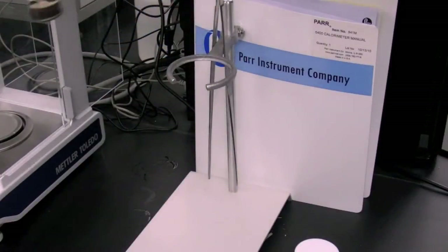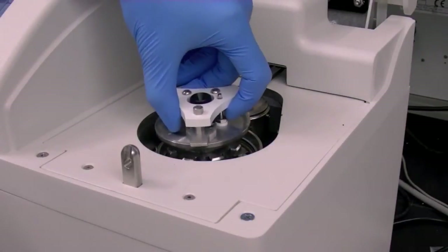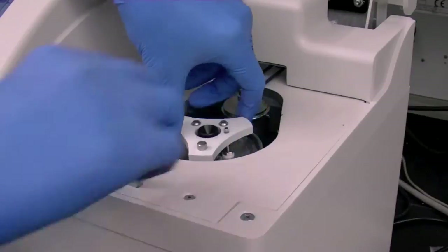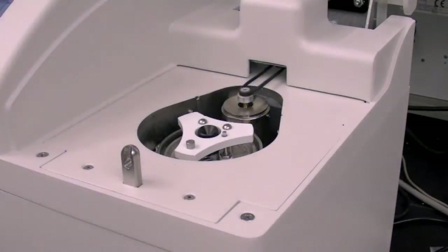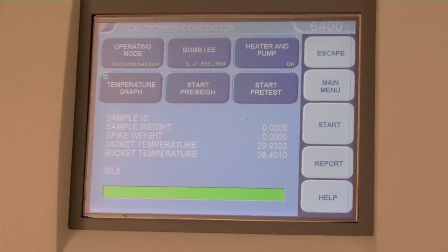Carefully lift the sample holder with the sample cup out of the stand and place it into the calorimeter, setting it in the bomb canister and rotating clockwise until it seals into place. Close the lid of the calorimeter. On the calorimeter operation menu, make sure the operating mode reads Determination, then press the Start button.